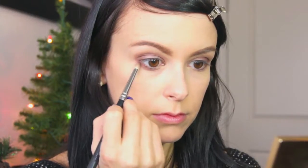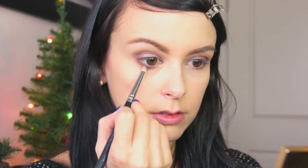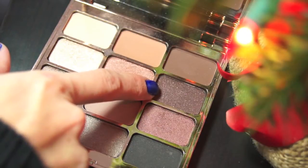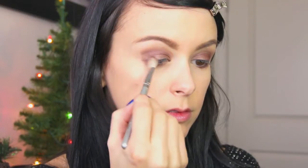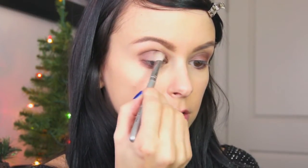I'm going to take that same color on a pencil brush and bring that underneath my lower lash line as well. Next I'm using a beautiful dark brown color called Character — it has some kind of rose gold sparkle in it, it's so gorgeous. With a crease brush I'm placing that directly in my crease and dragging it inwards towards the middle of my eyelid.